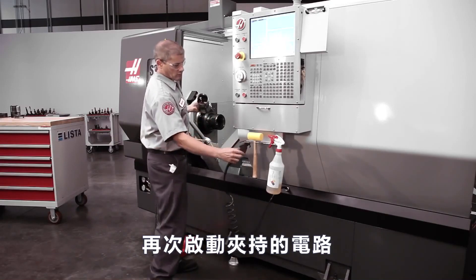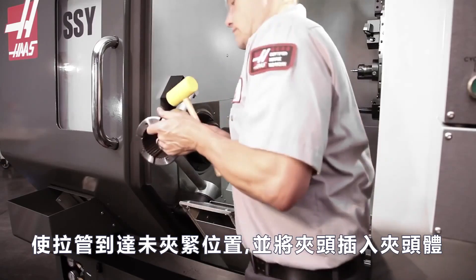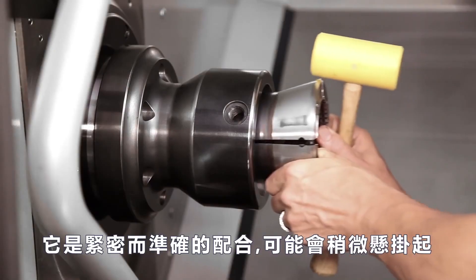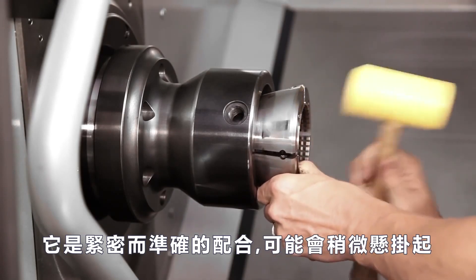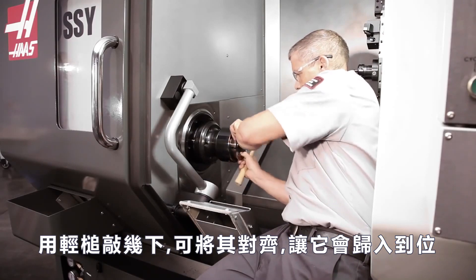Actuate the clamping circuit again to bring the draw tube to the unclamped position. Now, insert the collet into the chuck body. It is a tight and accurate fit and it may hang up slightly. A few small taps with a light mallet will generally align it so it will fall into place.